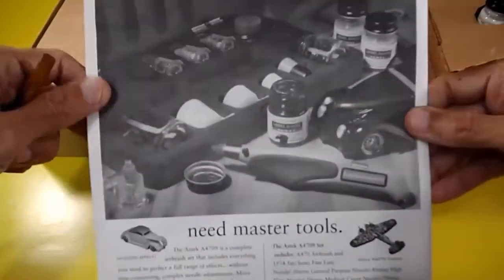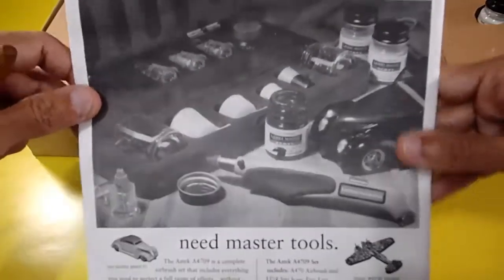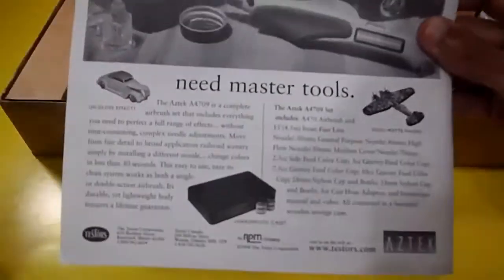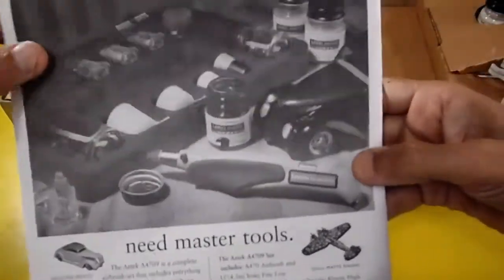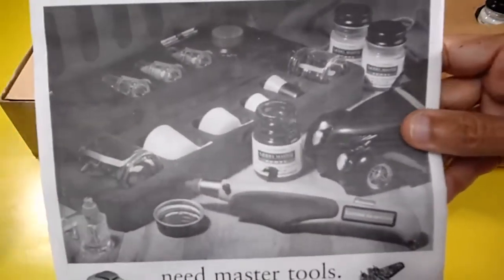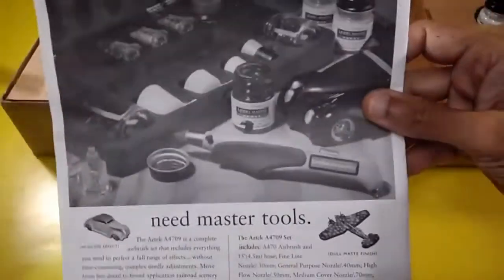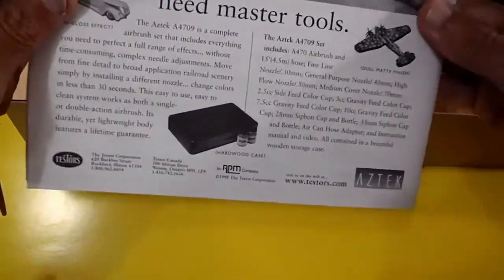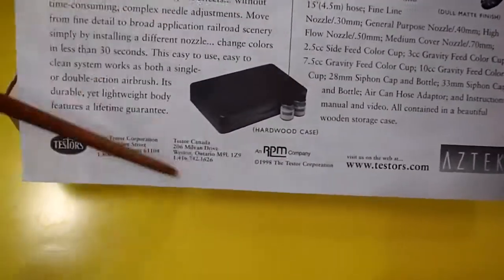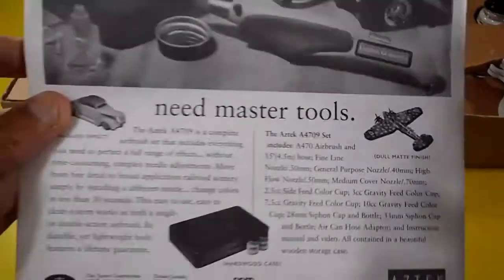There's also a Testors ad for their master tools and the excellent Aztec airbrush system — I have two or three of them and may do a review. That's about the building instructions.